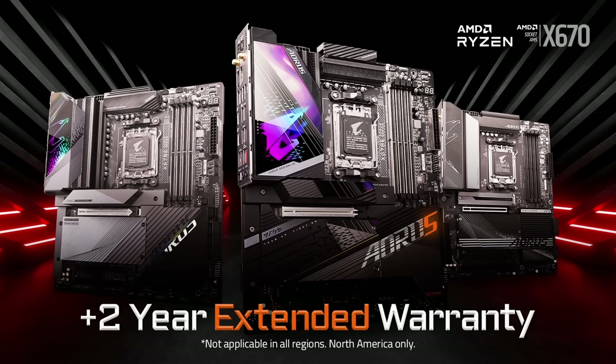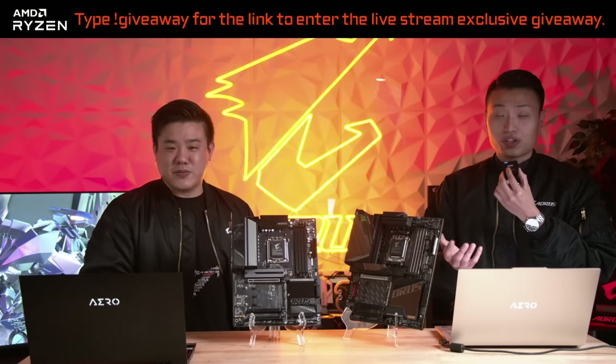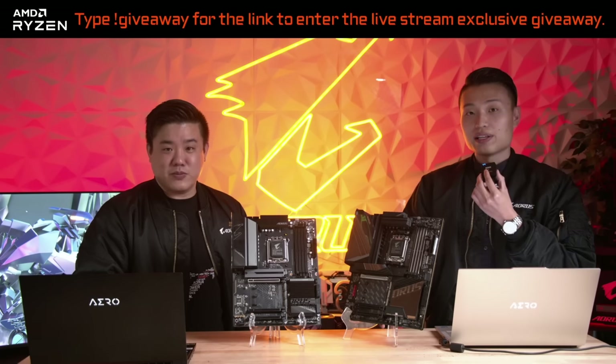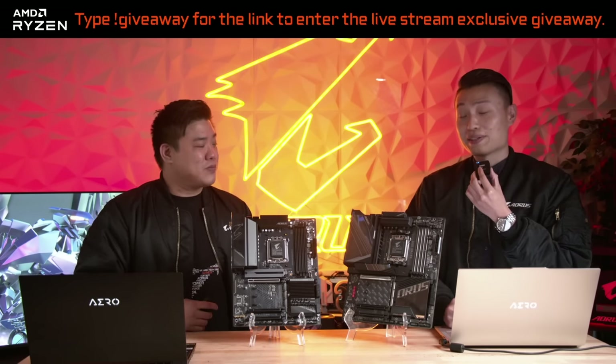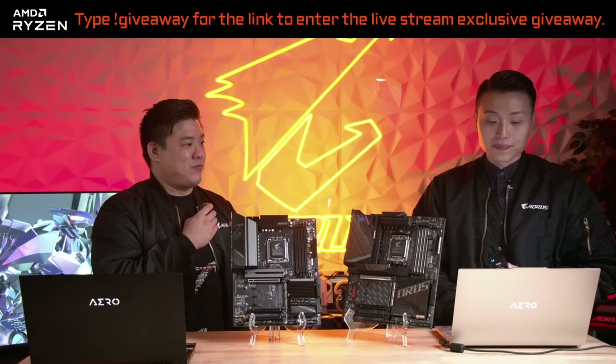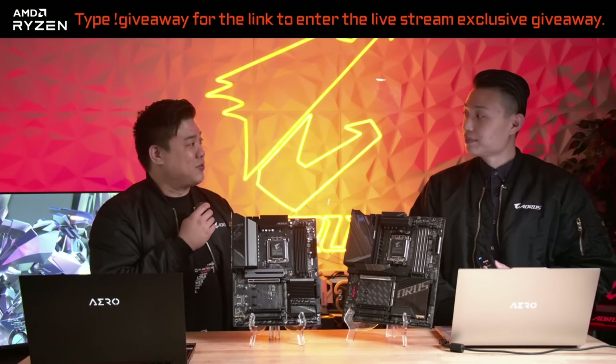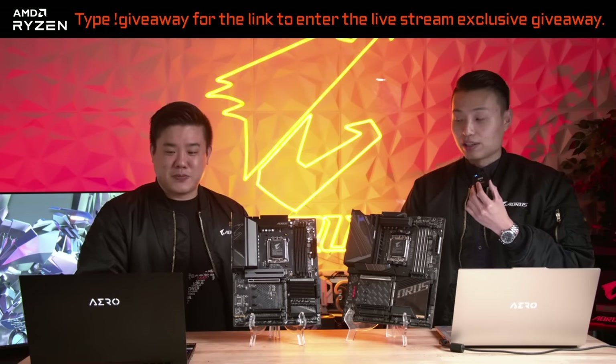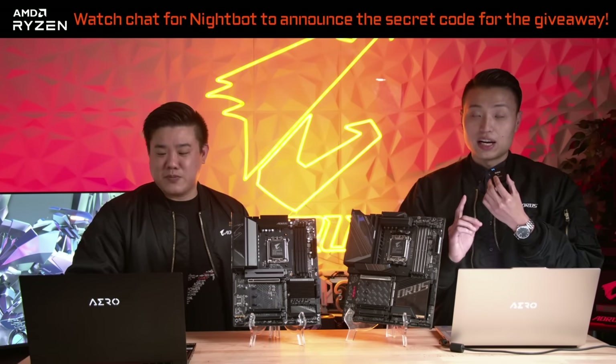The five-year warranty is something very special we're doing, extending our normal warranty another two years. Keep in mind this is US and North America only, but we're offering this to give you reassurance that we believe in these boards and trust them to be problem-free until you need to upgrade. Of the five or six boards I tested myself, I didn't run into any issues. That wraps up our introduction on the X670 motherboards — if you have any additional questions, jump in on our Instagram Story AMA.